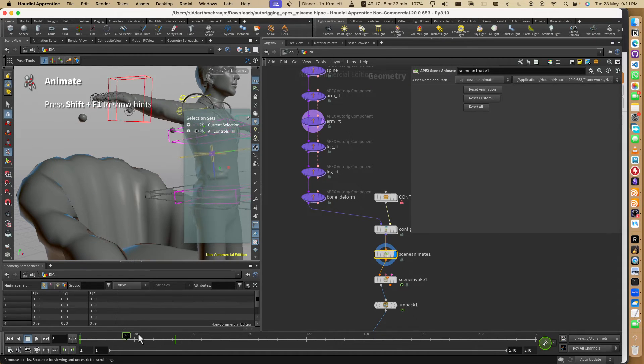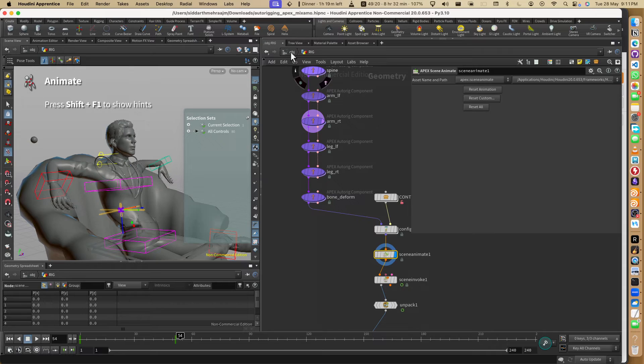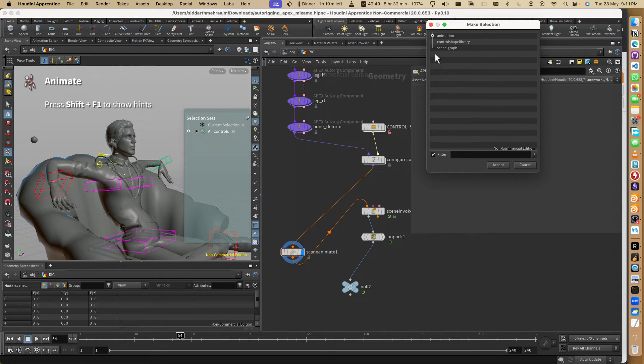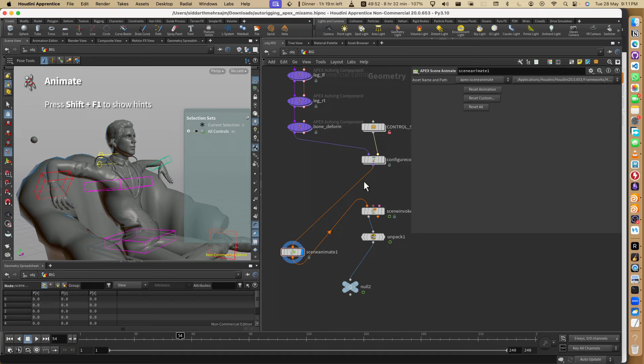Changing a character in real-time within an animation file is very tricky in other tools. We can do this with Bifrost or other ways, but it's so fast here. We can basically have an HDA - that HDA can be used by the animator, they just need the HDA and a Scene Animate node. The HDA can be saved at a file directory, we publish our character, and in real-time we can update the character and they wouldn't even have to reload it.